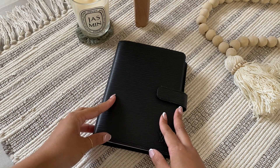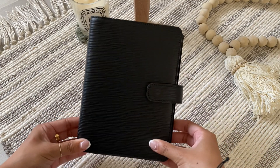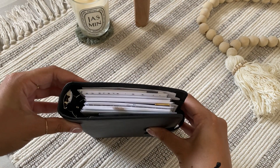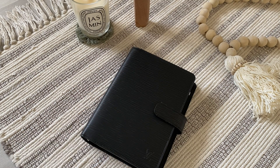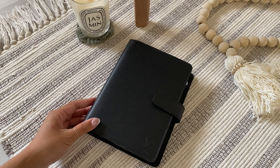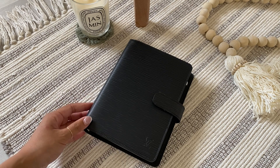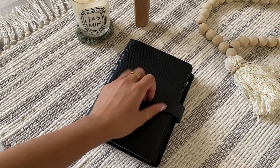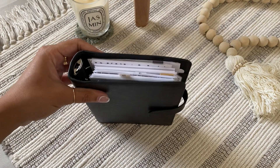Hello everyone, welcome back to my channel! I'm here to do a flip of my Louis Vuitton Epi Leather in the MM size — MM is the other name for personal or medium size inserts. I unboxed a Julio medium Excel Campagna in the color gold and I wanted to move in as soon as possible, so I decided to at least document my setup in this Louis Vuitton planner.